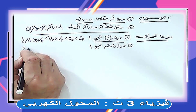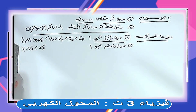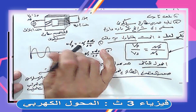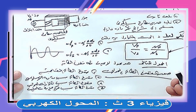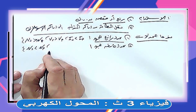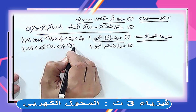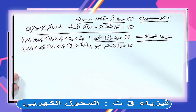الجهد والتيار بينهم علاقة عكسية في المحول. لو زدت عدد اللفات يزيد الجهد ويقل التيار، ولو قللت عدد اللفات يقل الجهد ويزيد التيار. وده مش بيخالف قانون أوم لأن قانون أوم بيطبق على المقاومة الثابتة، وهنا التيار متغير الشدة والاتجاه ومش مجرد مقاومة ثابتة.